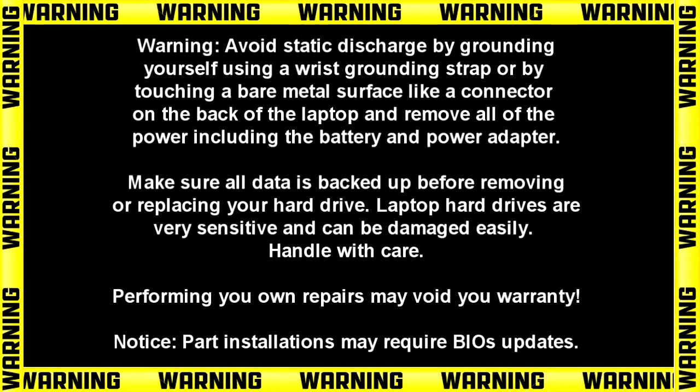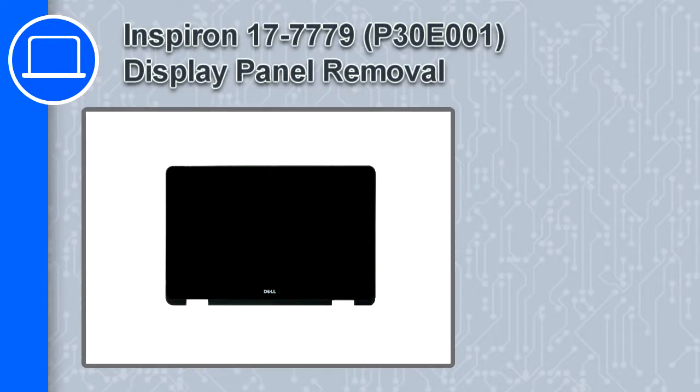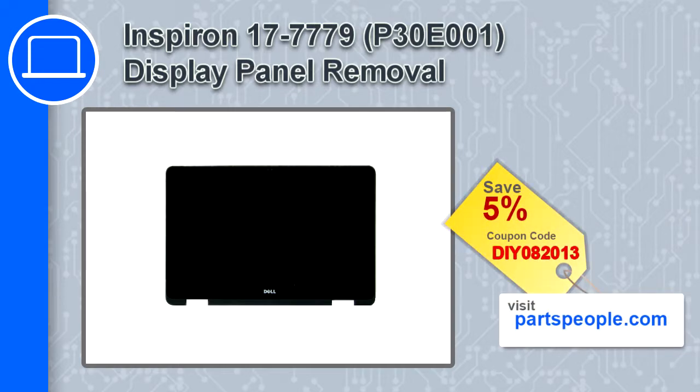Hey, what's up, this is Ricardo and in this video I'll show you how to remove the display panel from a Dell Inspiron 17 version 7779. If you're looking for parts for this laptop, go to our website and use this coupon for a 5% off discount.